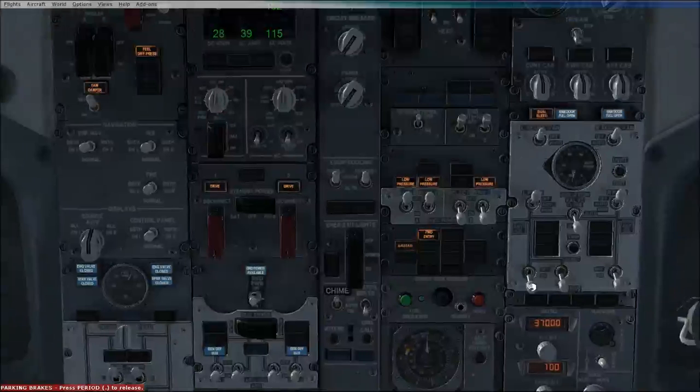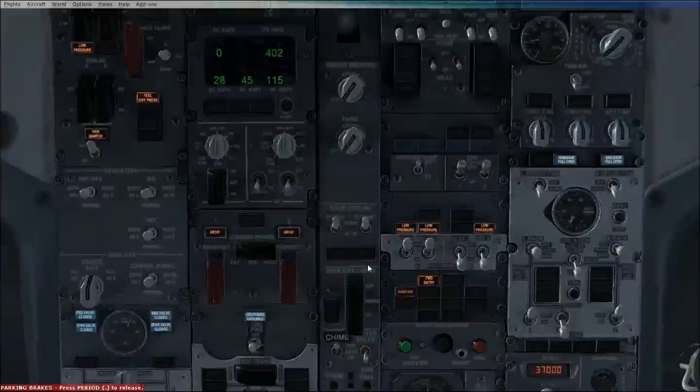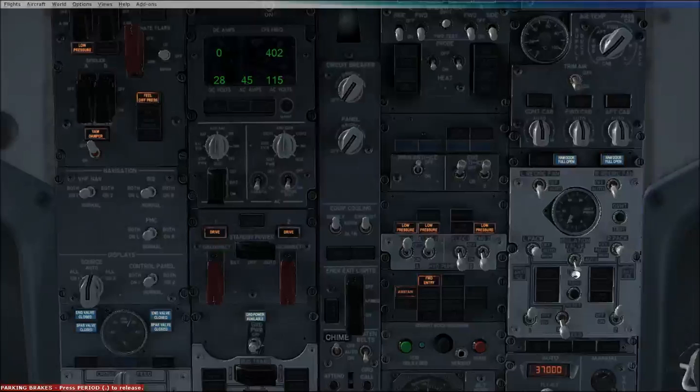Air conditioning: these are the engine air conditioning packs. At this current moment when we're running off the APU, we turn the recirculation fans on, the left and right pack to auto, and the isolation valves to open — and that would be providing air conditioning to the cabin. Before engine start, we turn our fuel pumps on and our packs off, so all the air is provided for engine start. Once engine start is complete, we turn the packs back to auto, the isolation valve to auto, the APU bleed off, and the engine bleeds on, because the engines would then be providing the power to the air conditioning.